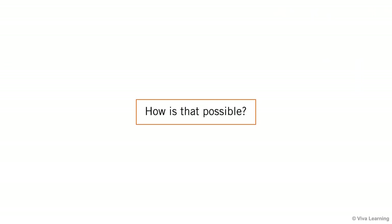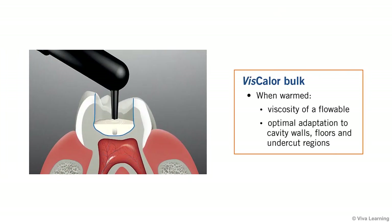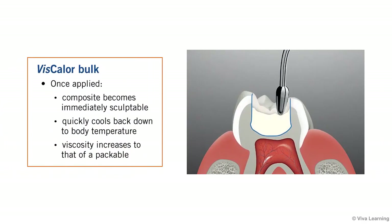How is that possible? When warmed, Viscolor Bulk has the viscosity of a flowable, allowing for optimal adaptation to cavity walls, floors, and undercut regions. Then, once it is applied, the composite becomes immediately sculptable as it quickly cools back down to body temperature, increasing its viscosity to that of a packable.